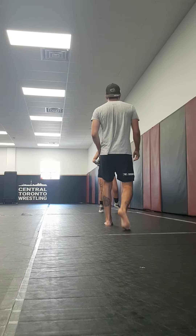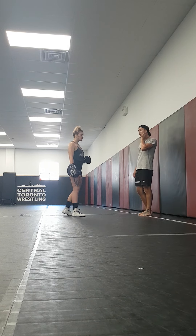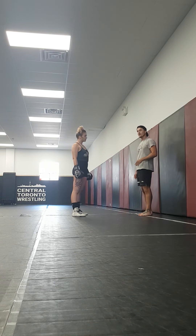Alright, so working our axis off the walls, off the jabs, crosses, lead hook, and rear hook.